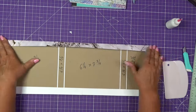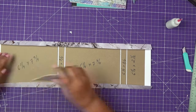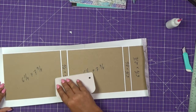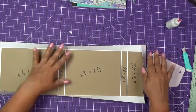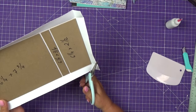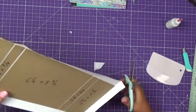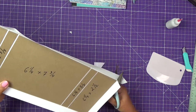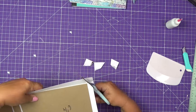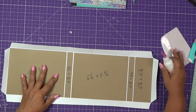Now we can fold all these sides and kind of crease them. We will miter all of the corners — at a small angle but not all the way to the chipboard. You want to leave a little bit of that cardstock right there to make sure that your corners are going to be really nicely wrapped. Now we can glue all of these sides — I'm going to start with the longest one.